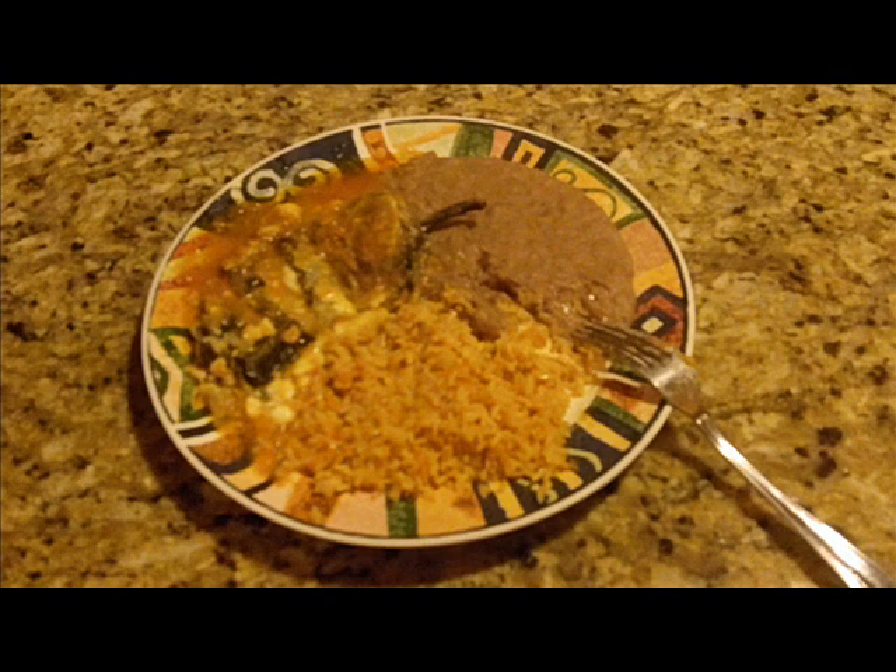Go ahead and make this dish, let me know what you think about it and how it turns out for you. I'm happy to be back with you. If you have any suggestions for future recipes, let me know — I'd love to hear from you. Go ahead and leave me a comment, rate, subscribe, and until next time, this is Antonio signing out. Have a great day!